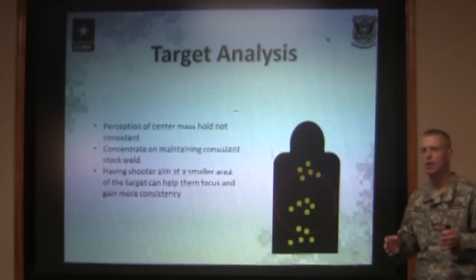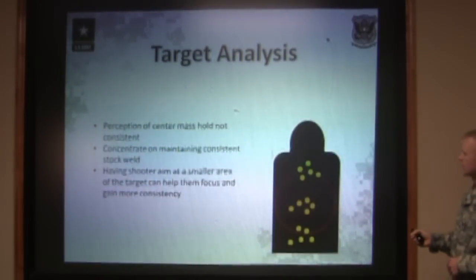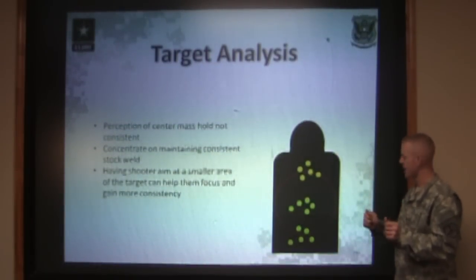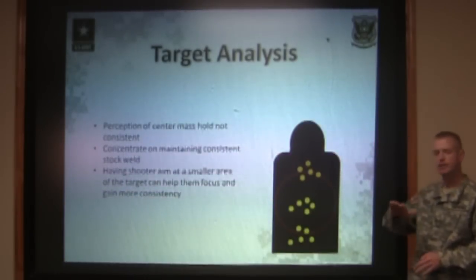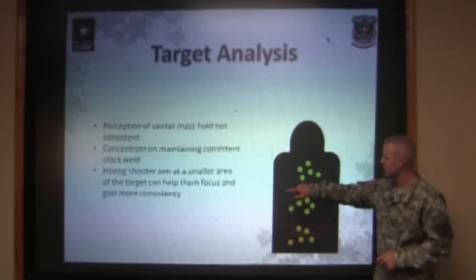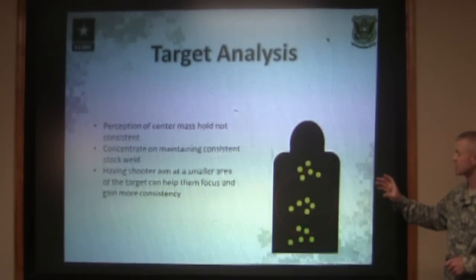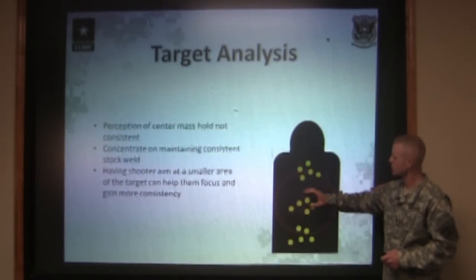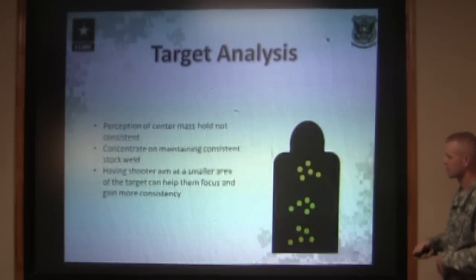We have a few tips to help you show a shooter what center mass should look like downrange. If you take a 25-meter zero target, take a piece of masking tape, and cover up the entire bottom half of that target, then let the shooter look downrange through the sights and come straight up to the bottom of the target, they can tell exactly what they should be seeing above the front sight post. This gives them a good representation of what they need to see for each shot group, and should help shooters maintain center mass between groups.